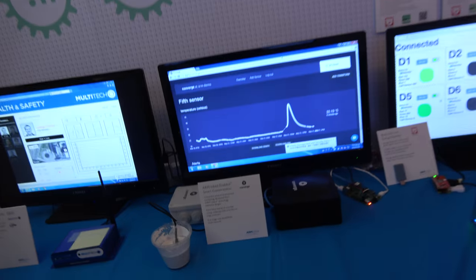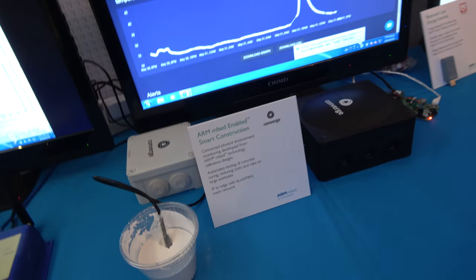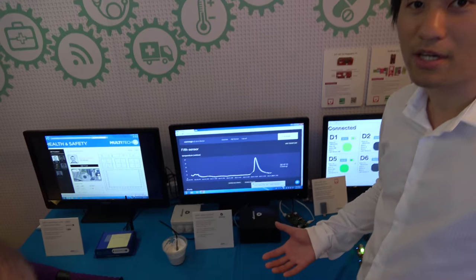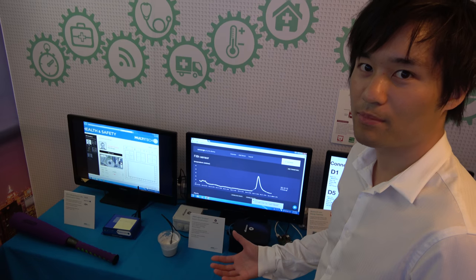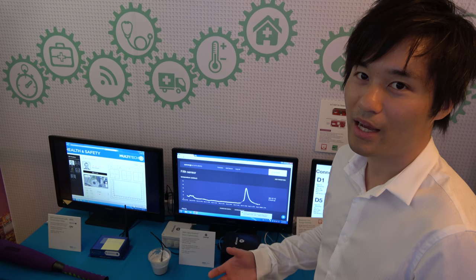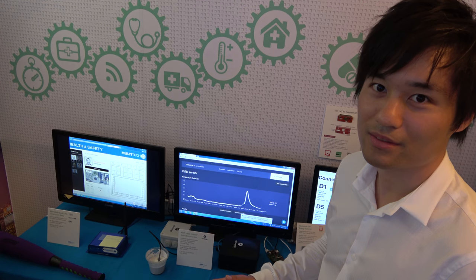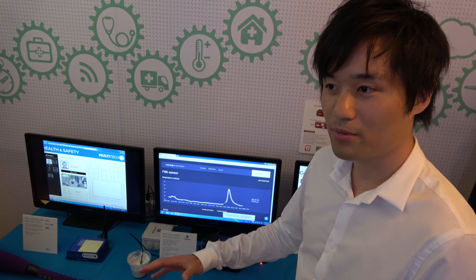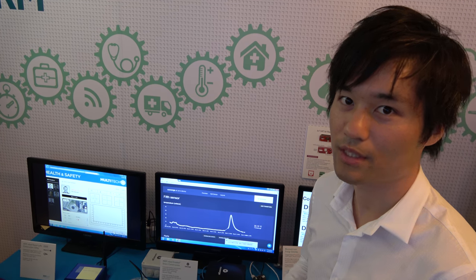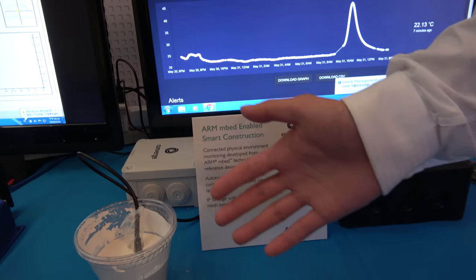This is actually a commercialized product — a Converge concrete demo, one of the Smart City applications. Every time we build buildings, we have to use concrete. There's only so much concrete you can pour at any given time because when concrete hardens, it heats up, and if you pour too much, it cracks. So people pour concrete, wait, then pour again — it's not very efficient. If there's a way to measure the temperature of the concrete in real time...